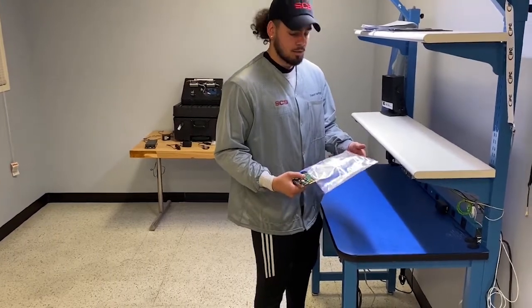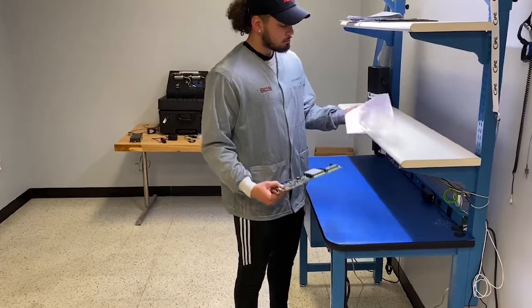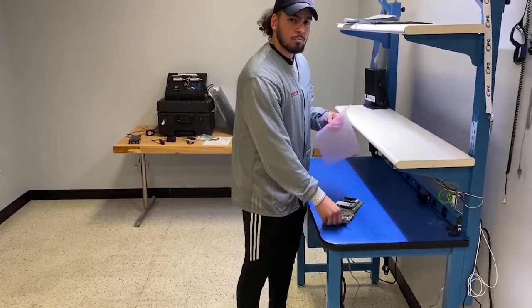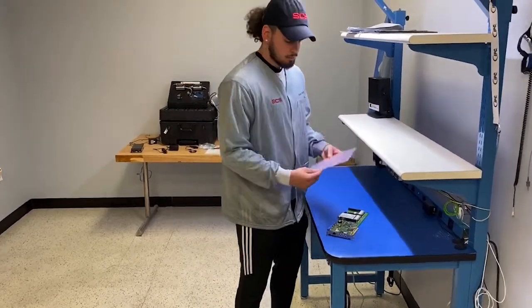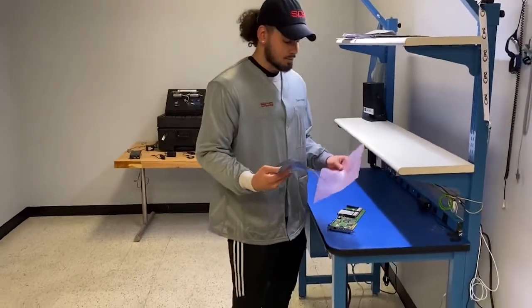Pink poly static bag. Why? Everybody's using pink poly. No, man. That's not protecting your component at all. It's only providing load charging capabilities. You need this SCS metalized shielding bag. Well, what's the difference? Come on, I'll show you.